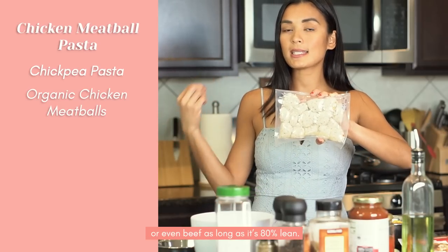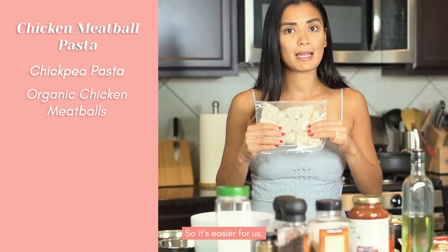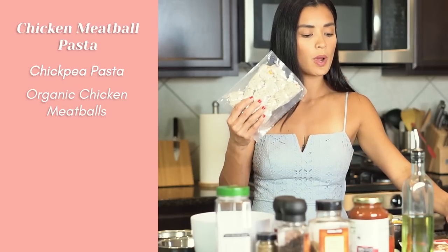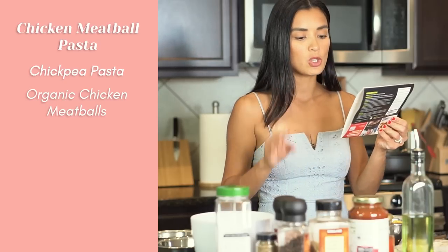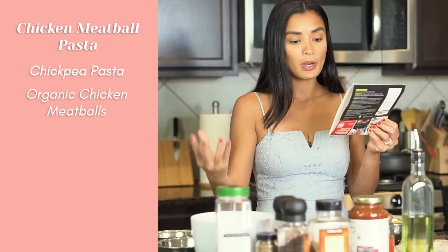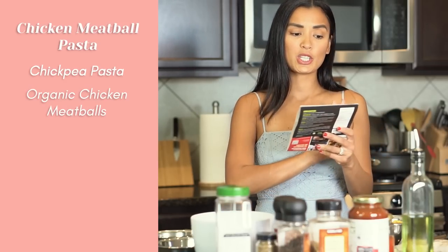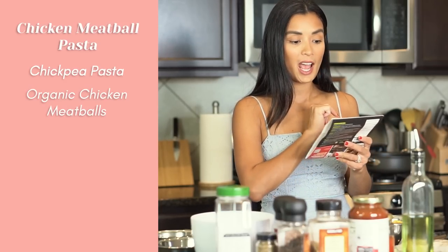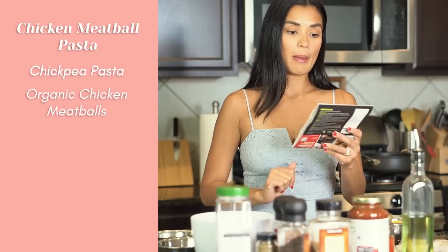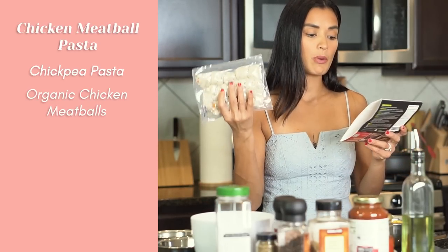I like this one because it has no antibiotics, it is organic, it is paleo, no nitrites or nitrates, and it is gluten-free, no added sugar, grain-free, soy-free, non-GMO, and zero grams of sugar. This is why I bought it, and it already has tomato and basil flavor.